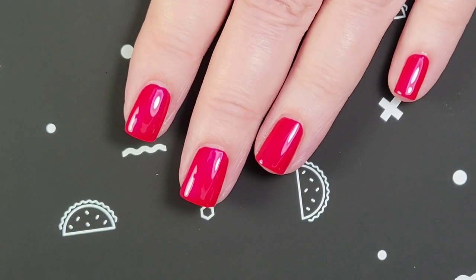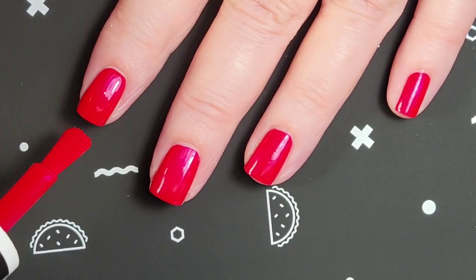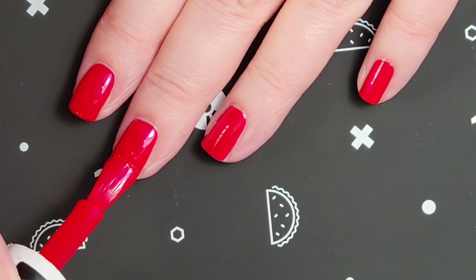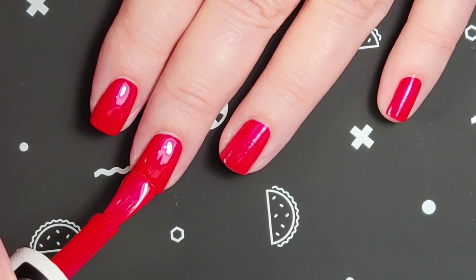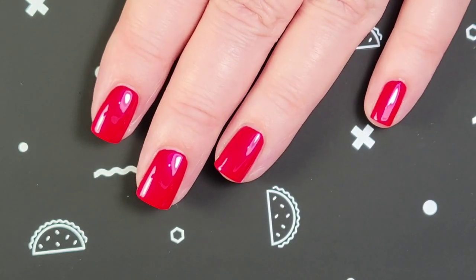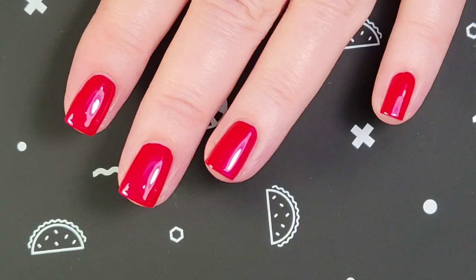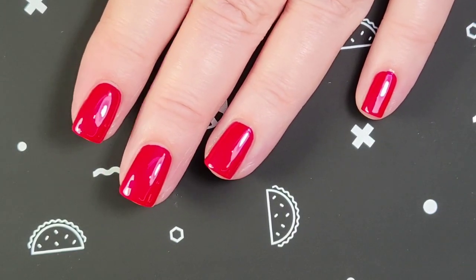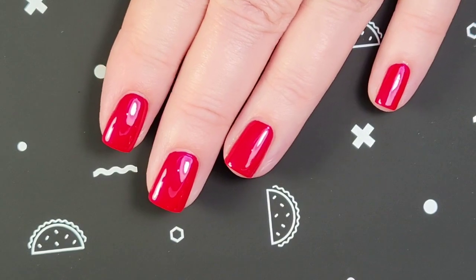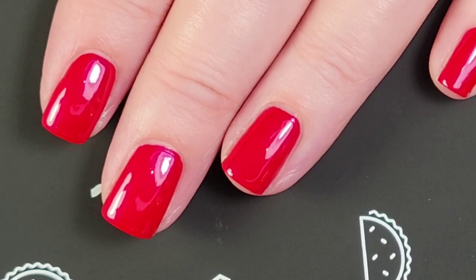I have some base coat already on, so here is the first coat, and here is the second coat. Just like any of the other Nailtopia polishes, this one applies really well. Here is two coats — it's perfectly opaque in two coats. Here is two coats with a top coat. We have a bright cherry red with a pink shimmer, though the shimmer isn't really coming up on camera right now.